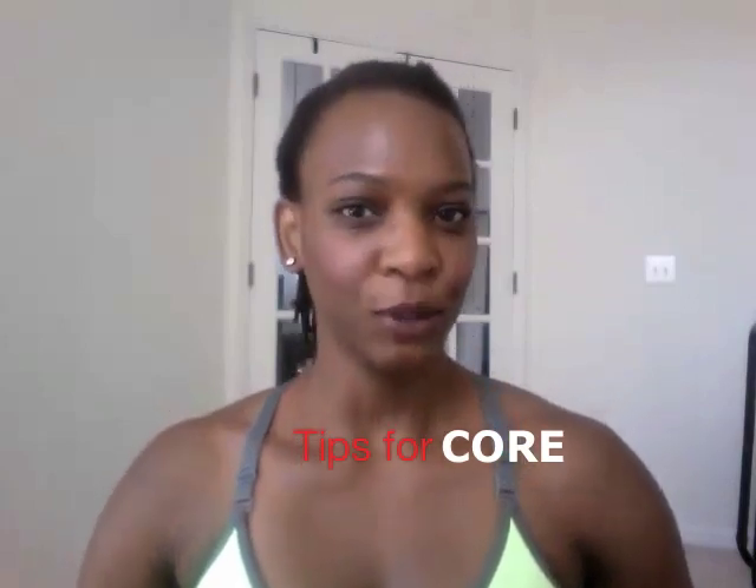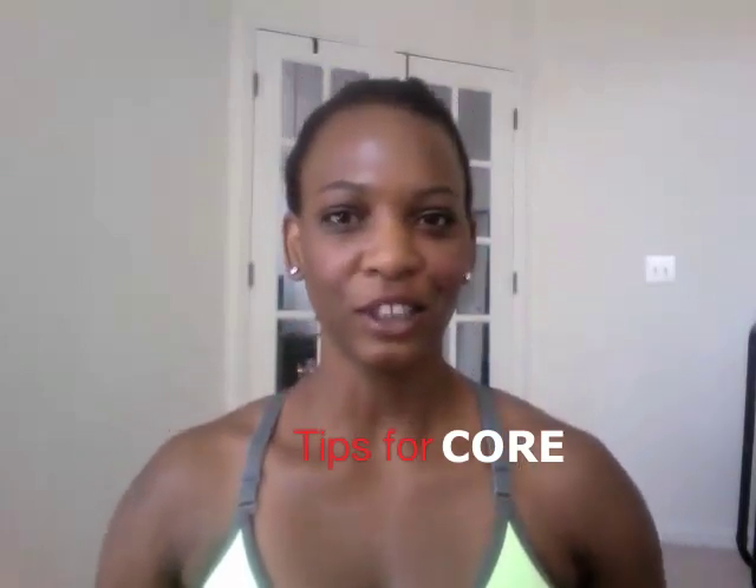This video is for Brandy who requested some exercises for the core. I have so many favorite core exercises, I didn't know exactly which one to choose. So I'm going to go over about six different exercises and then I'll show you how to mash them all together for a workout.